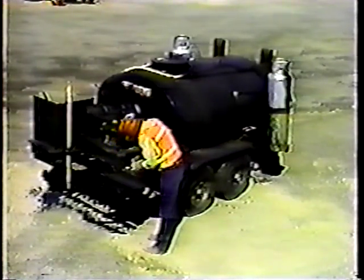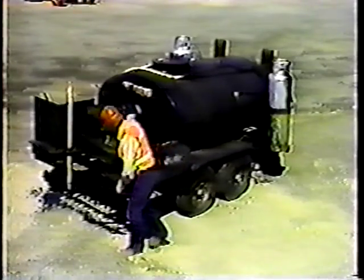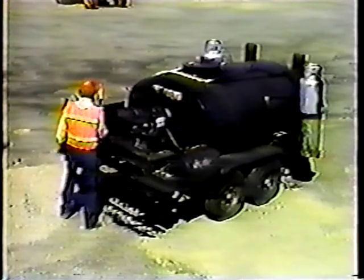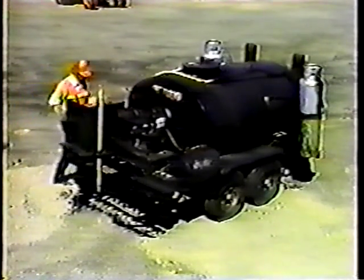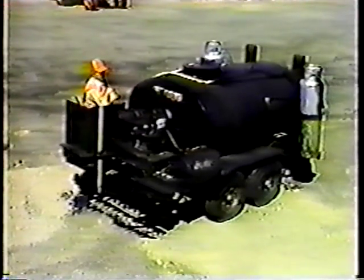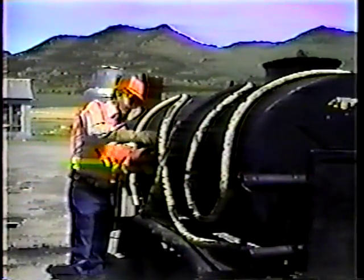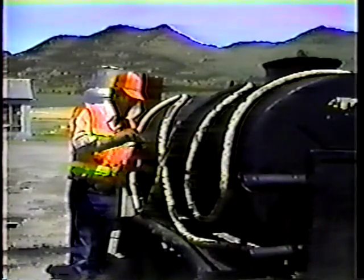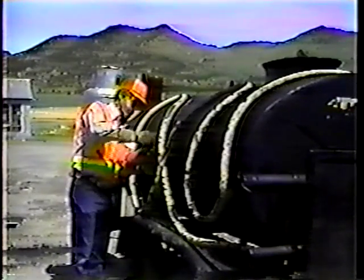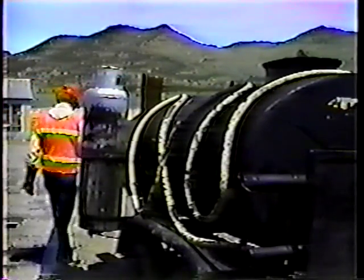Second, the material you're heating in the tar pot is oil — if it gets on you, it'll stay on you. So always wear protective clothing: boots, gloves, and long sleeves. And finally, always know exactly what type of oil is in the tar pot. You have to know the maximum temperature that the material can be heated to, because heating it beyond that maximum temperature can cause an explosion.